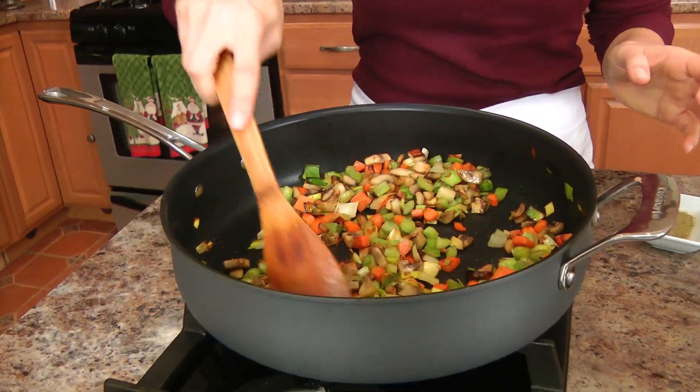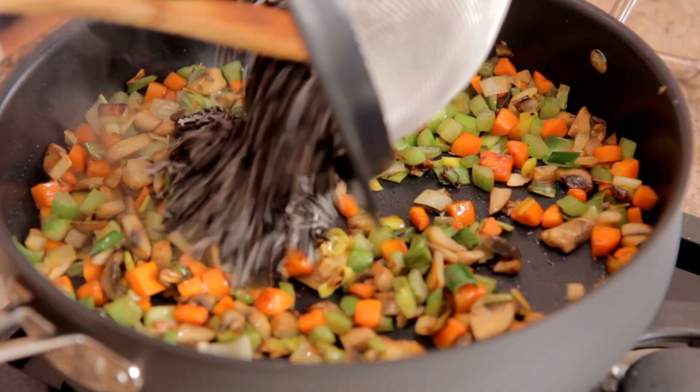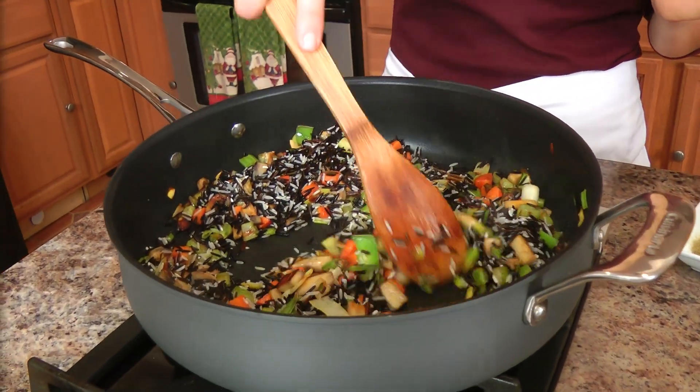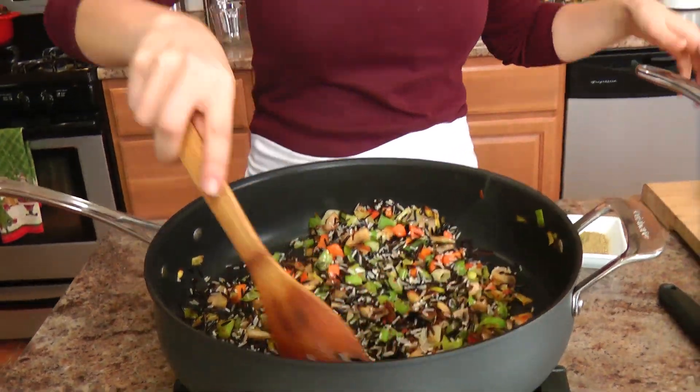My veggies look awesome. So now I'm going to add in the rice that I washed really, really well. Give that a nice stir, get it all coated with the veggies. And then I'm going to pour in the chicken stock that was simmering on the back burner.